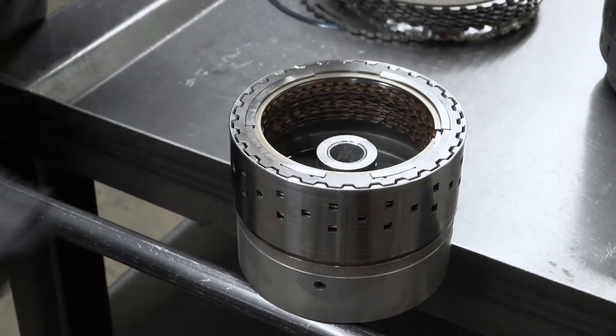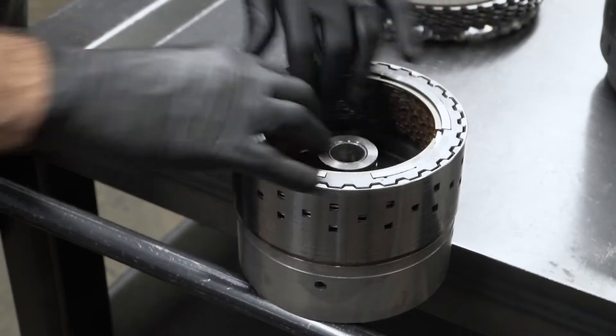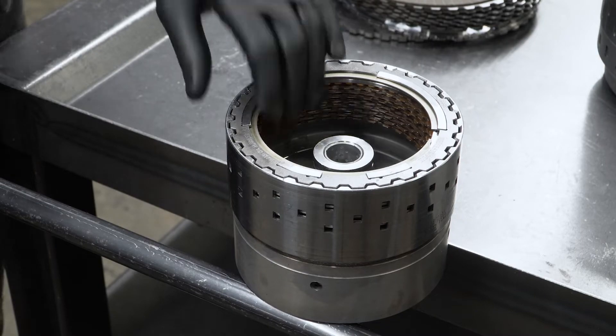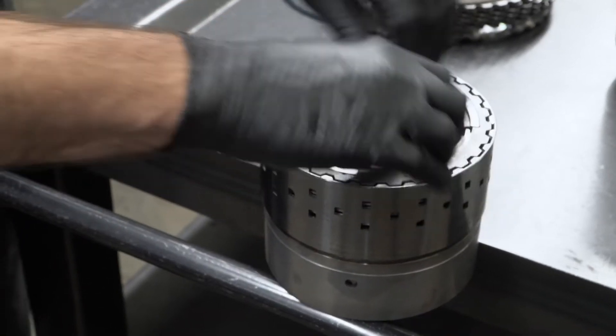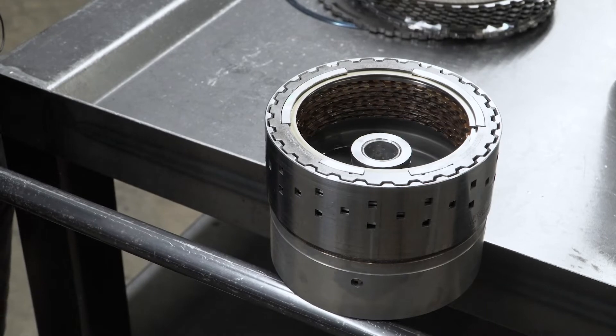Now we're going to check it for proper clearance. These are non-adjustable — they are just a drop-in pack — but if you had any clearance issues, you'd obviously want to pull it back out. Check and make sure that none of your clutches are warped, your steels are all good, and that you don't have anything in the snap ring groove or any debris in there that's in your way.